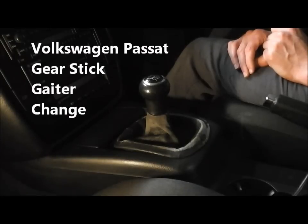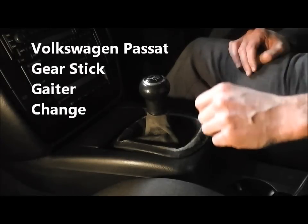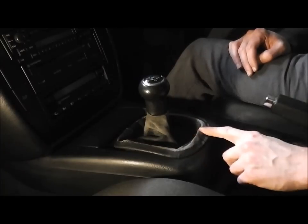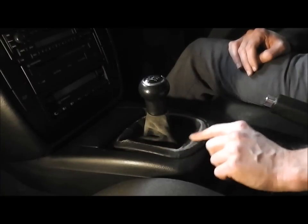Today we're going to do a gear gaiter change on a Volkswagen Passat. As we can see with age, the leather around the gaiter starts to fade, crack and deteriorate.